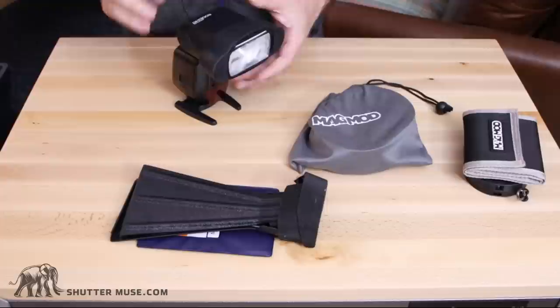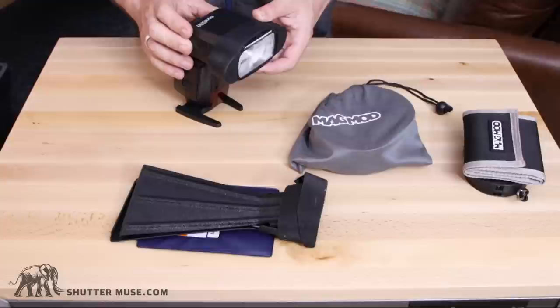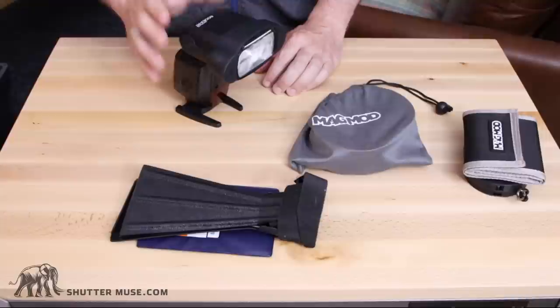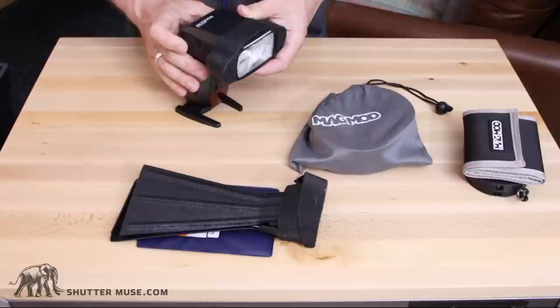If you're shooting at a lower power than you would otherwise need to, that means your batteries last longer, but most importantly it means your flash also recycles that much faster. When you're working with a fast-moving subject like wildlife, faster recycle times are really, really important because it can easily make the difference between getting a shot and not. If you have a flash on full power it can often take a couple of seconds to recycle, but with two stops more light you're going to have a four-times faster recycling time. That's a huge difference.